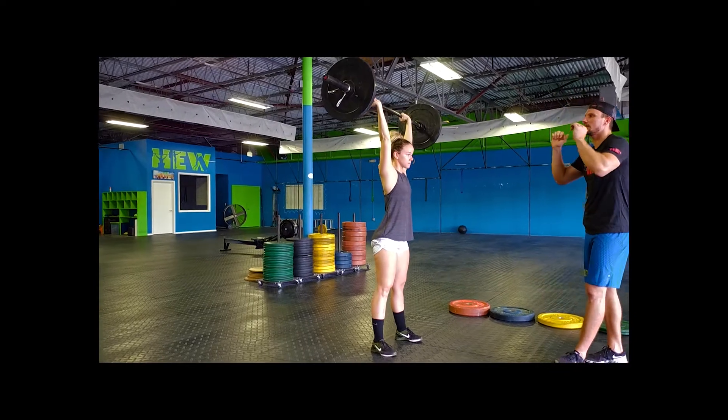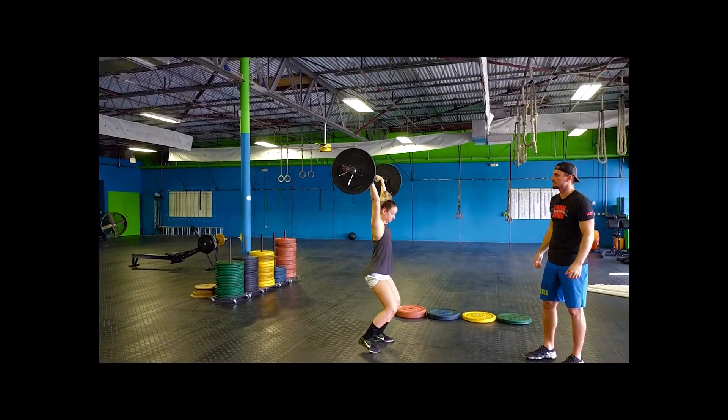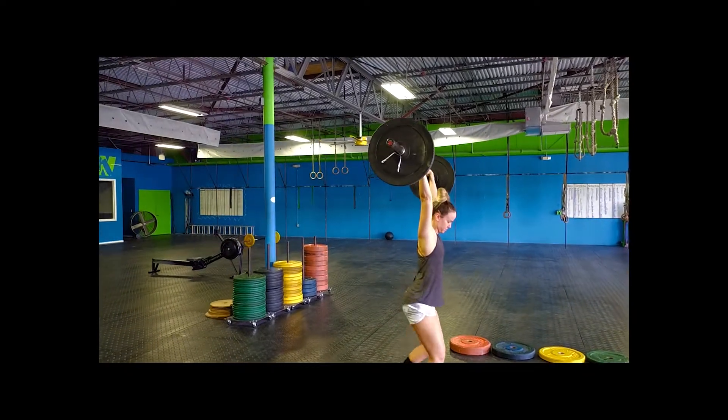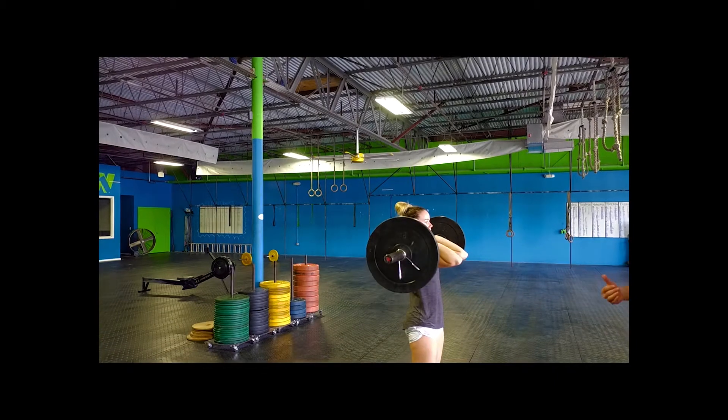If you guys do a press and you're wobbling and walking around, and you're not standing up showing control and you drop that bar, it is considered a no rep. I will not give you that point.